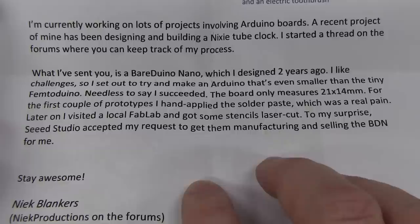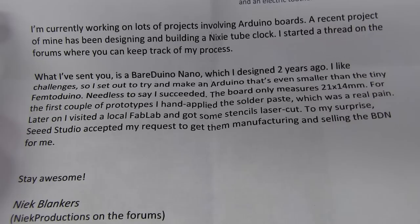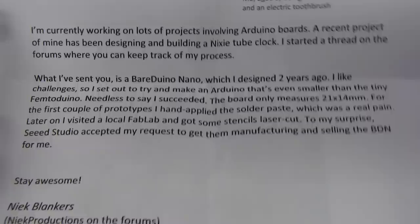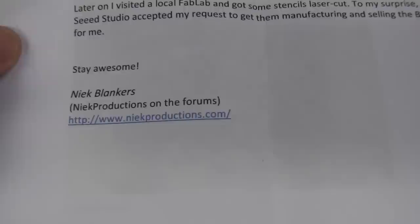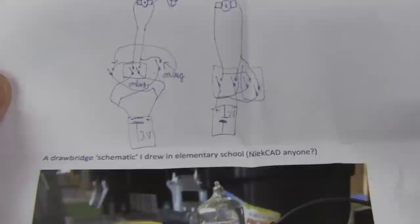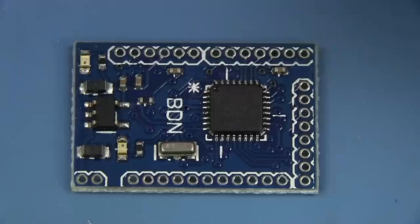He's currently working on lots of projects involving Arduino boards, including a Nixie tube clock. He sent me a bare Bearduino Nano which he designed two years ago. He set out to make an Arduino even smaller than the tiny FemtoDuino — and succeeded. The board measures 21 by 14mm. For the first couple of prototypes he hand-applied solder paste — at his age! Later he visited a local fab lab and got stencils laser cut. He was only 13 when he designed the Bearduino, and Seeed Studios accepted his request to get it manufactured and sold. Two thumbs up, Neek.